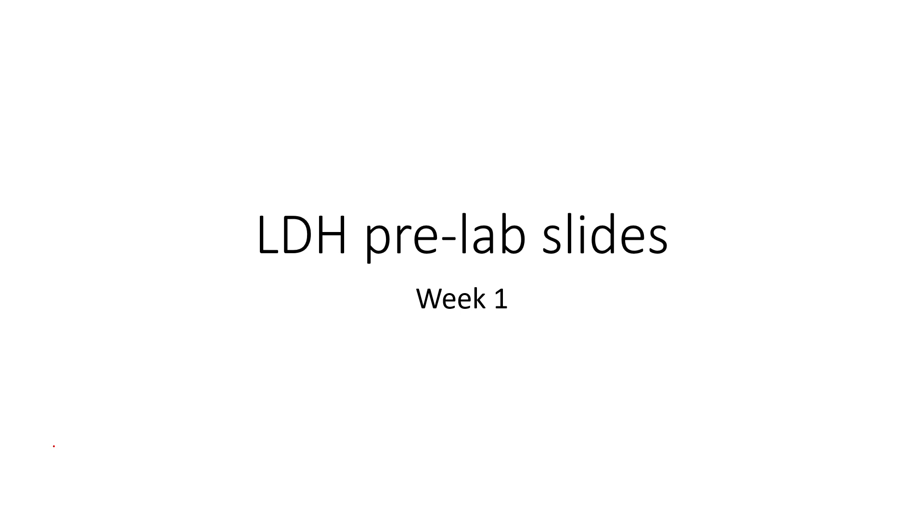Hello class, welcome to the pre-lab lecture for the LDH lab. This is going to be a five-week lab and we'll do a little pre-lab today just looking at what we're going to do during week one.